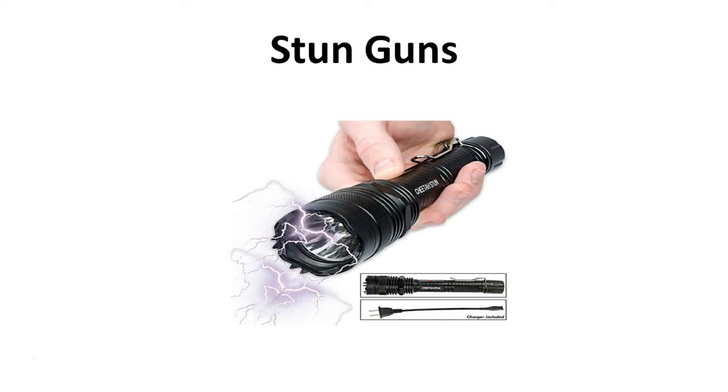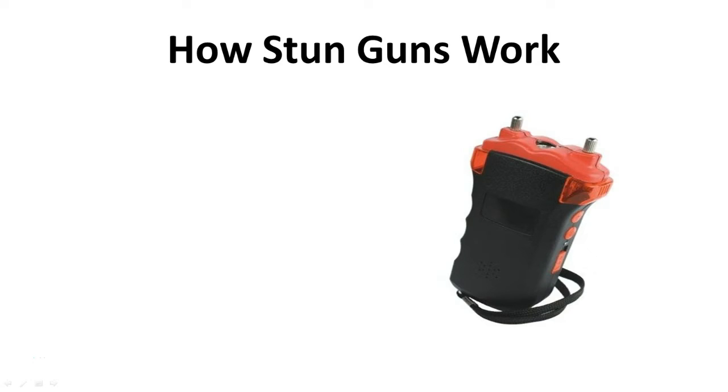In today's lecture we're going to talk about one of the most misunderstood and misrepresented self-defense tools on the market: the stun gun. The stun gun has a lot of history behind it. Much like the cattle prod from the 50s and 60s, the stun gun also utilizes electric shocks to deter criminal activity.